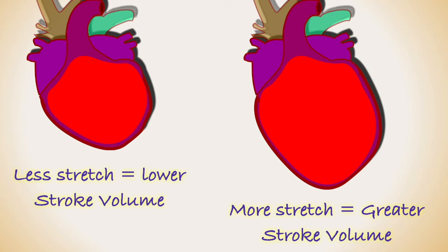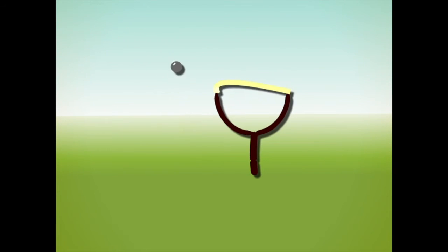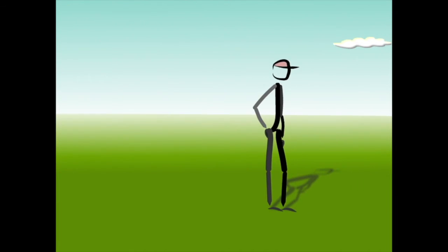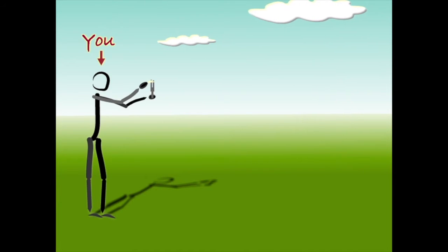Unfortunately, it is not quite that simple. To understand why, we can look at how a slingshot works. A slingshot is a kind of very primitive weapon used by many a child to torment their siblings and classmates. A peaceful elastic is attached between two ends of a forked stick. The force generated by stretching the elastic can be used to launch pebbles at unsuspecting victims.